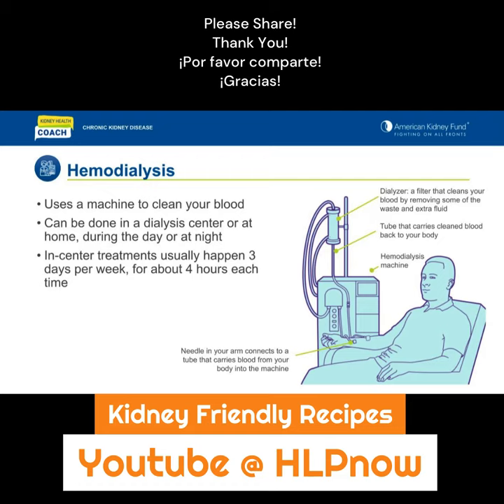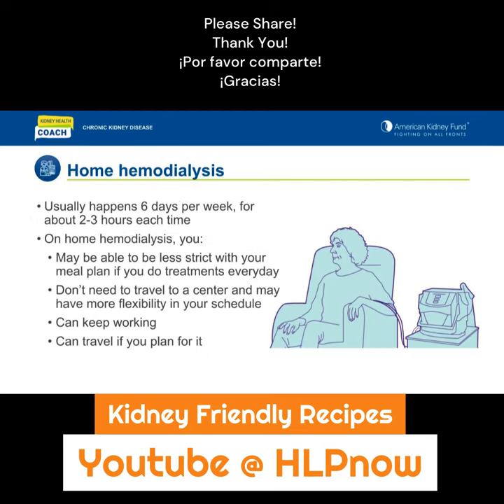You can do hemodialysis at a dialysis center or at home. When done in center, it is usually done three times per week for about four hours each session. If done at home, hemodialysis is usually done six days a week and takes two to three hours each time.